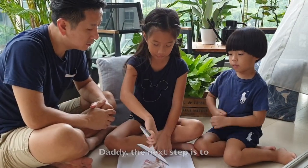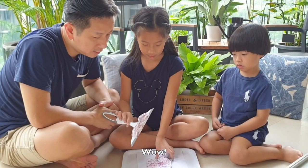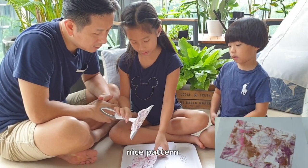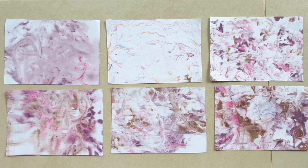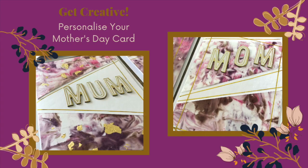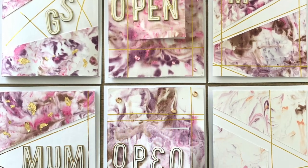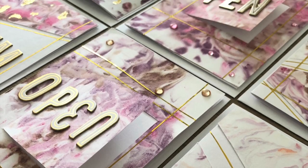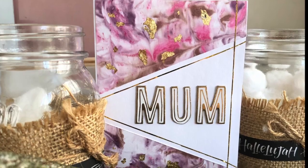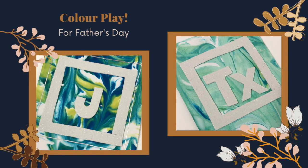The next step is to take the screen, then you strip off all the leaves. Wow. And you have a look. Wow. Let's go. Yeah.